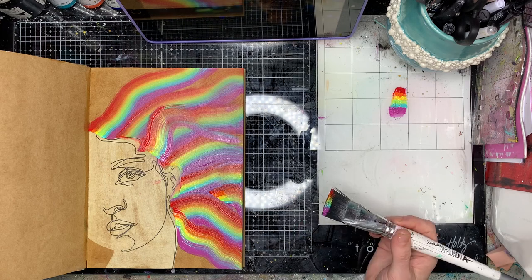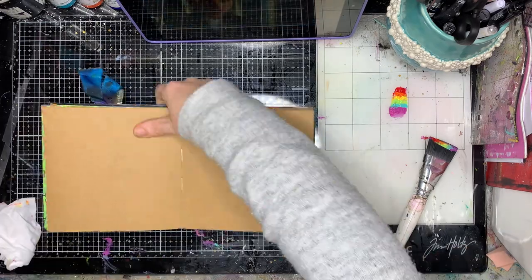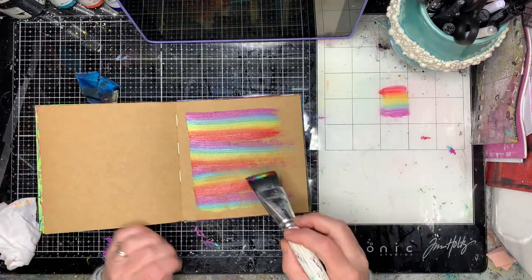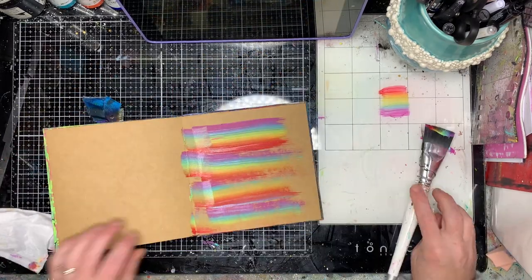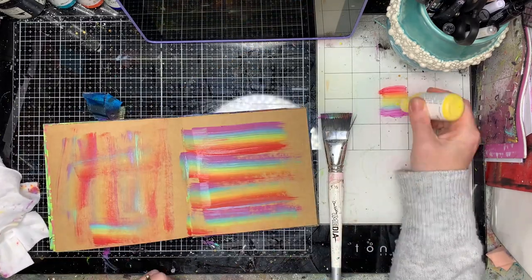This technique was inspired by Claire Stead, who's an amazing UK artist and goes by Art Journal Love on Instagram and YouTube — she does a lot of these types of rainbows in her work. For any very seasoned crafters, Dee Goring, who used to be a crafter for Ranger, used to do similar techniques with inks and special sponges, so it's a fun one to play with.